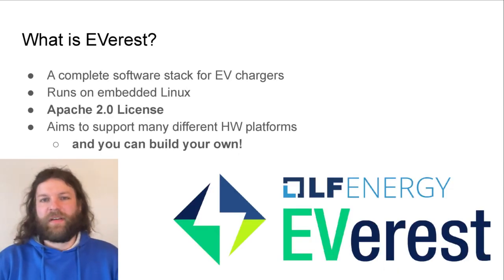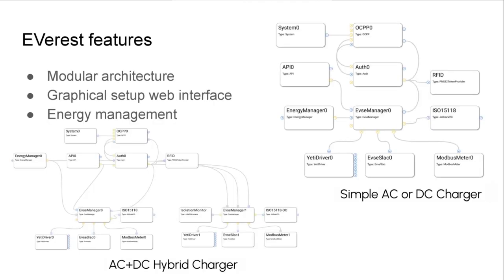What is Everest? It's a complete software stack for EV chargers. It runs on basically any embedded Linux platform out there and is released under the Apache 2.0 license, with the aim to support as many different hardware platforms as possible. It's built on a very modular architecture where different modules can do very specific things and communicate over MQTT with each other. There is also a graphical setup web interface that you can use to configure different topologies of chargers and also configure energy management.